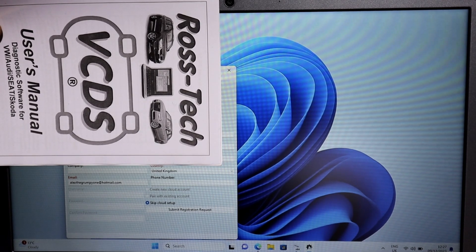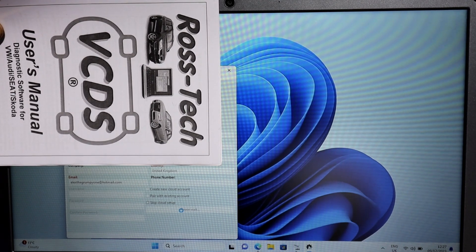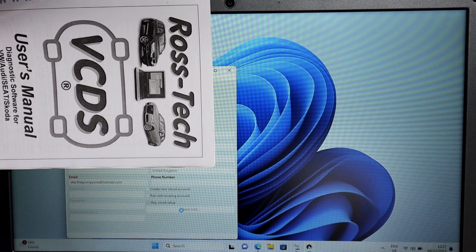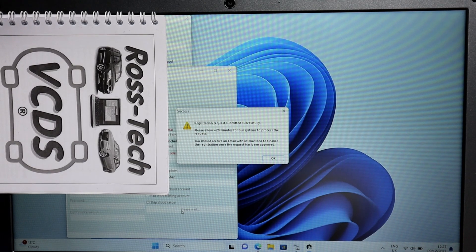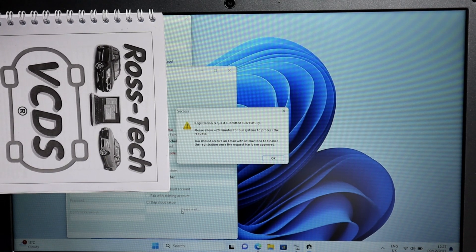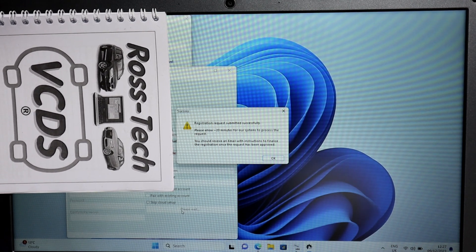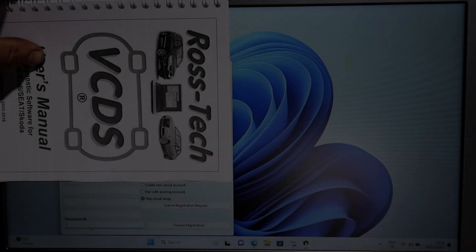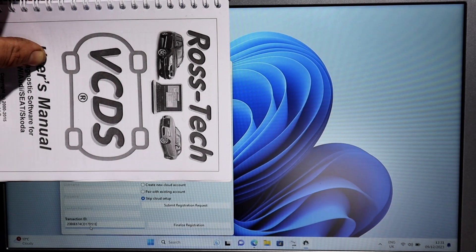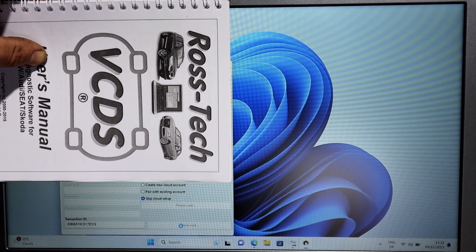I've filled it all up - sorry for covering the details. Sending the information now and you should get an email with the code. It says to allow up to 20 minutes for the system to process the request, and you should receive an email with instructions to finalize the registration once the request has been approved. Just press OK.